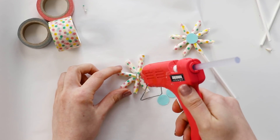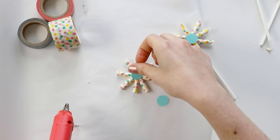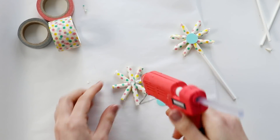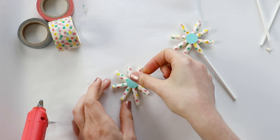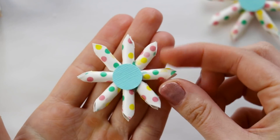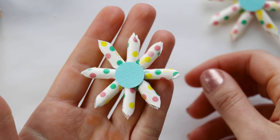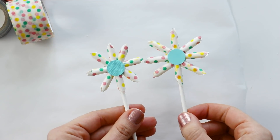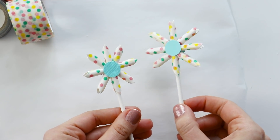Cut two circles from colored paper and glue them onto the front and back to hide all of that glue. Then cut triangles into the ends of all of the straws for one final touch. Add a lollipop stick and you've got a fun starburst to dress up your cake or cupcakes.